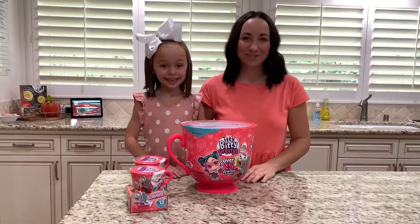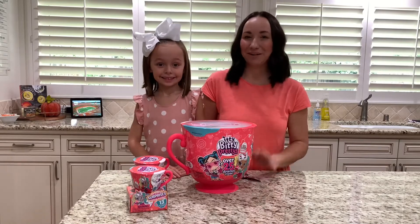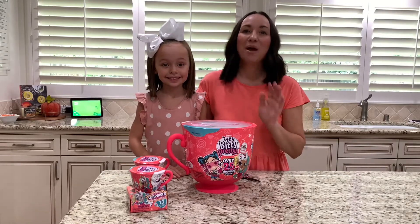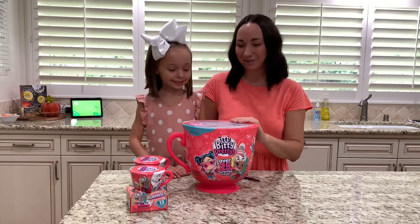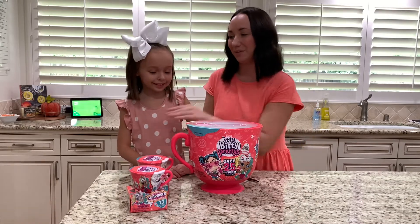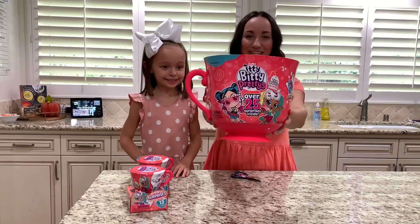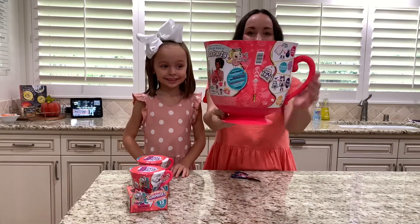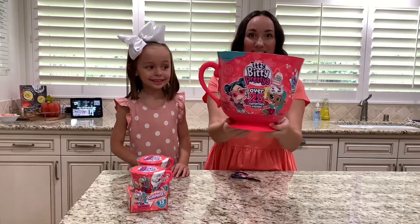Hey everyone, we're inviting you today to the ultimate party — we're having a tea party and we want to include you. We are going to be unboxing some Itty Bitty Pretties. How cute is this? Okay Kennedy, should we open the big one or one of the little ones first? The big one, of course! How cute is this packaging — it comes in a teacup and it's huge. Itty Bitty Pretties — over 25 surprises inside.